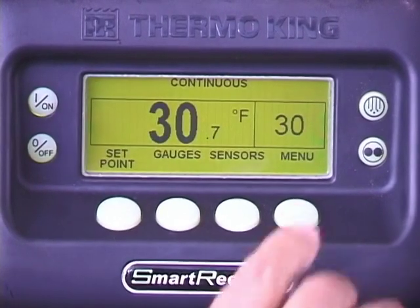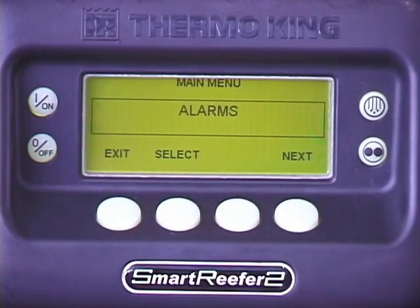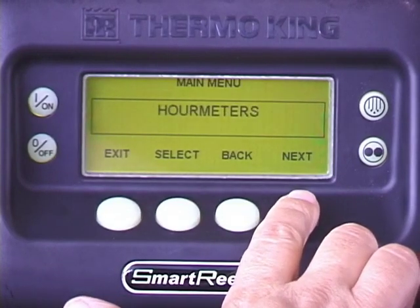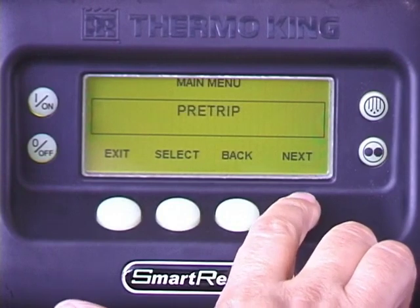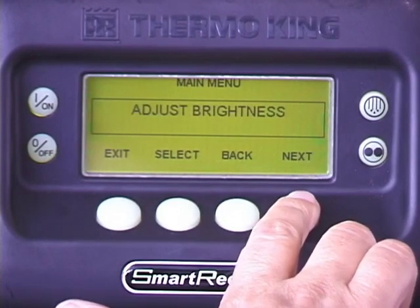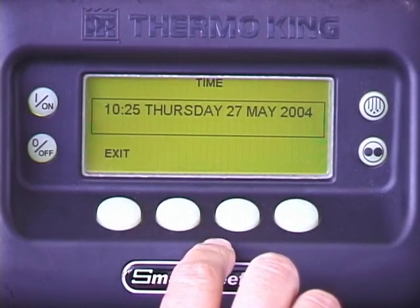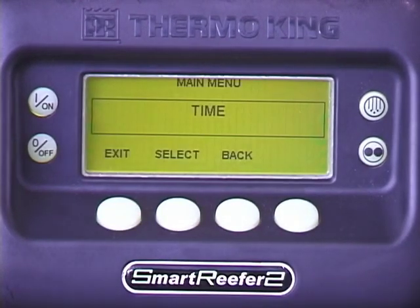To view the time, day, and date programmed into the controller, press the menu key. Repeatedly press the next key until time appears. Press the select key to access the time display. Pressing the exit key returns you to the time display. Pressing exit again returns you to the standard display.